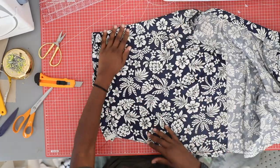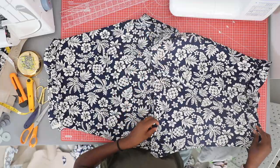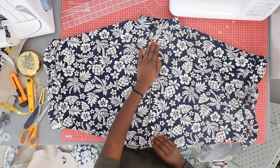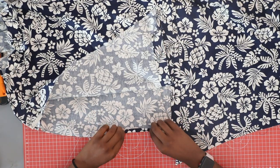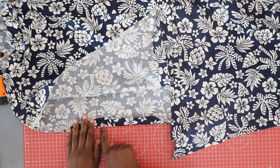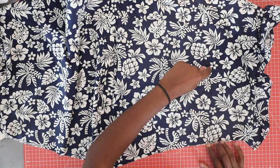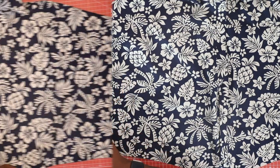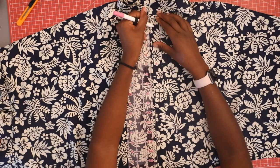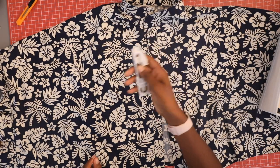This project was originally meant to be a tie-front shirt but I changed my mind, so I cut that bit off and decided to keep it boxy. I hemmed it closed by folding over twice and sewing shut. Then to create the armholes, I sewed a straight line from the bottom all the way up to where the armhole would roughly start.